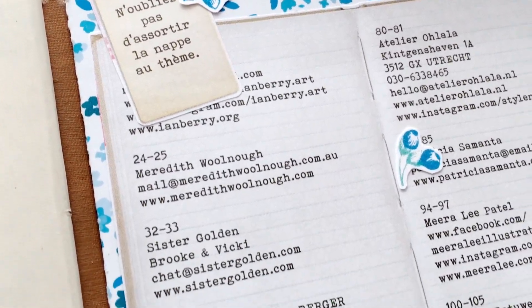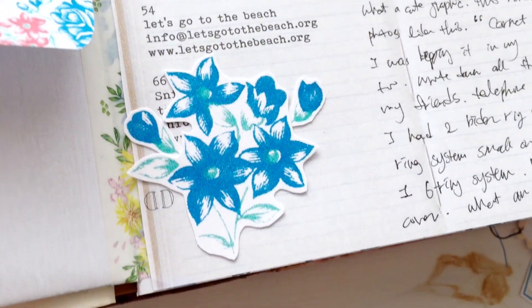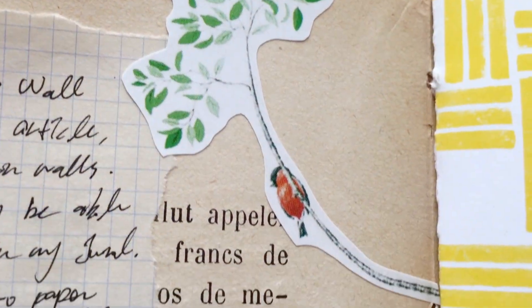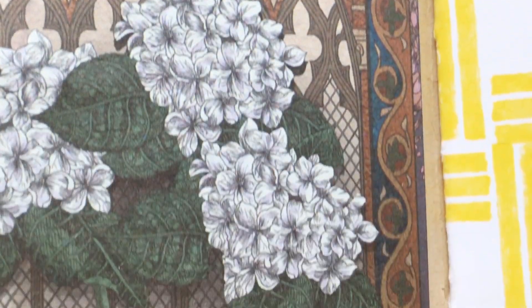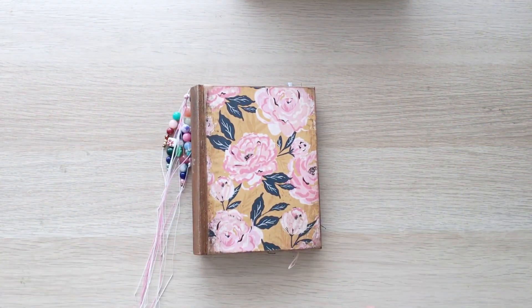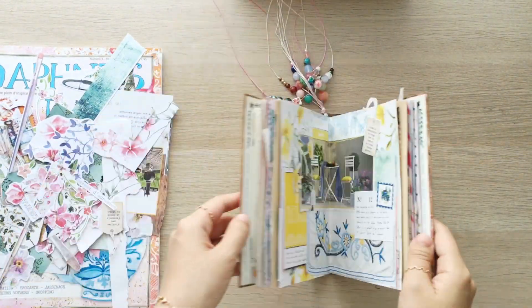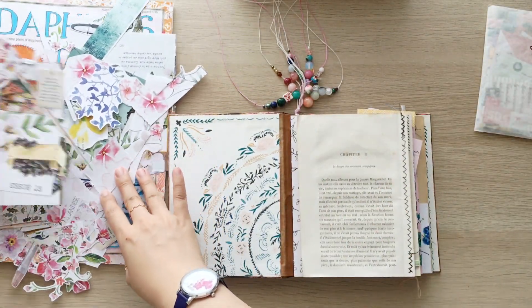Hi everyone, welcome to Rojo Journal, I'm Alyse. I'm happy to have you back in my drunk journal with me video. In this video, I'm keeping journaling with the cutouts I made two videos ago. If you wanna see how I made them from Daphne's diary, or if you're curious how they were originally in Daphne's diary, check the card at the top or the link in the description box below.